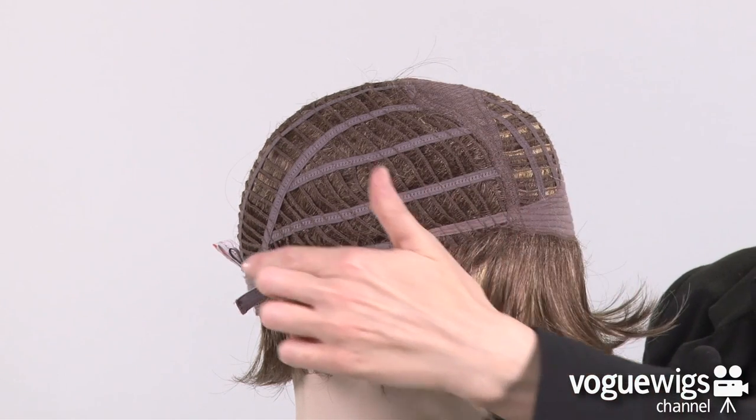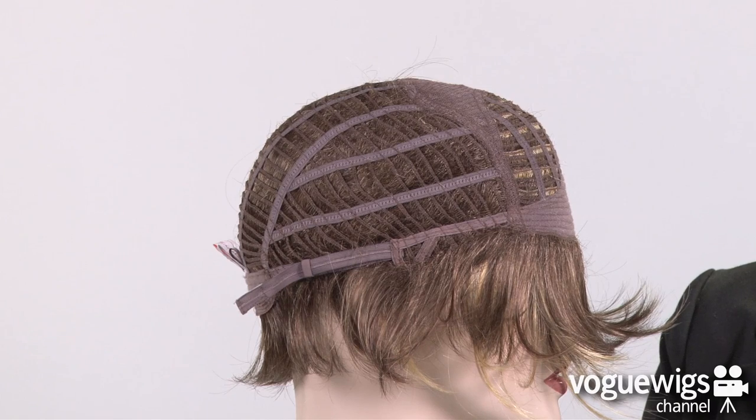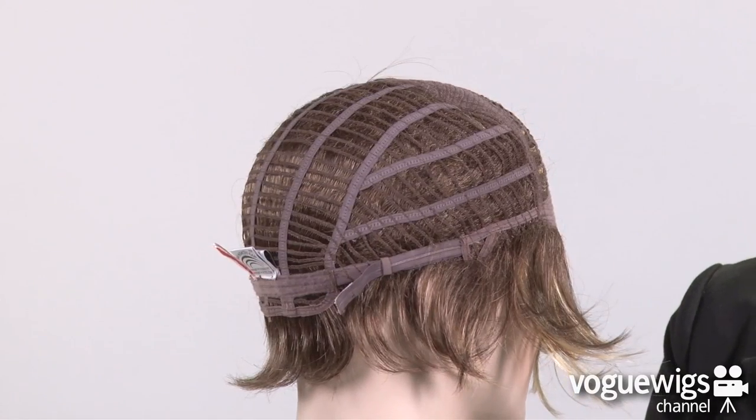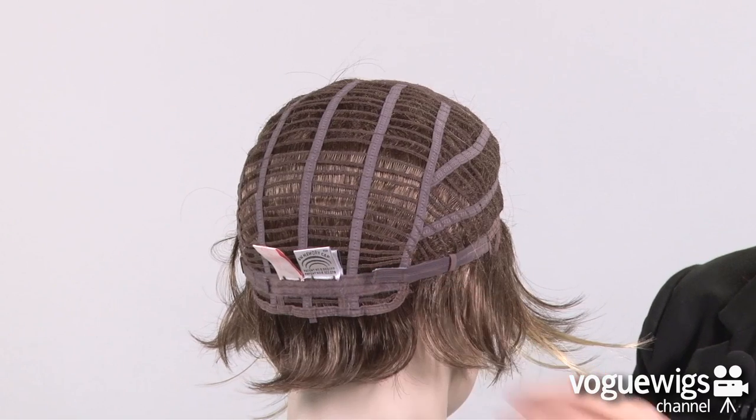The sides and back are open-wefted, which allows air to come through, making this wig extremely lightweight and breathable, which is perfect for everyday wear. Around the back of the nape there are two adjustable velcro straps, which can be loosened or tightened up to a half an inch.